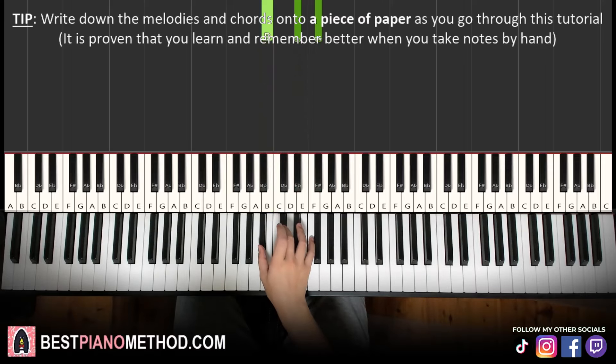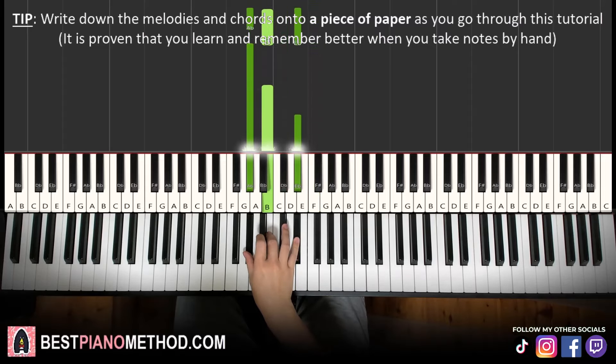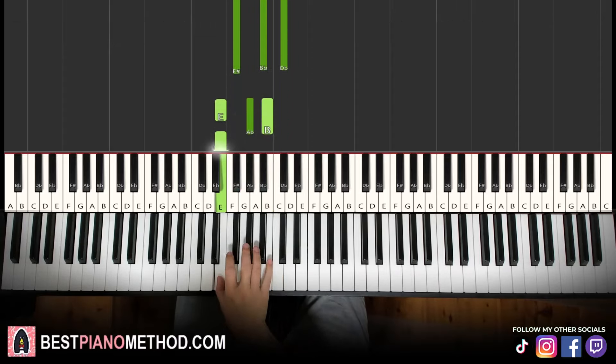And then B flat minor, which is B flat, D flat, F. A flat minor, which is A flat, B, E flat. And then G flat major — fully black note chord — G flat, B flat, D flat. And then E major, which is E, G sharp, B.